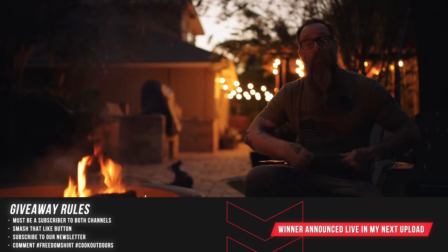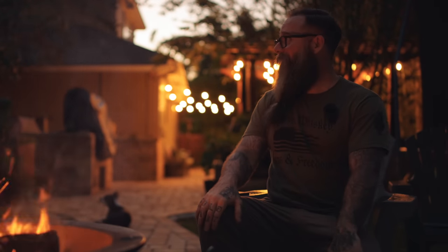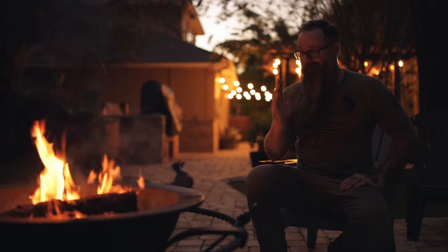It's getting dark out here so I'm going to hang out, have a cigar by the fire, and enjoy the rest of the evening. I hope you guys enjoyed this one — big thank you to the guys at Sea Island Forge for getting this over to me to check out, it is super sweet. If you liked this video, smash that like button, and if you're not a subscriber please consider doing so. Hope everybody's having a fantastic week and we'll see you in the next video.